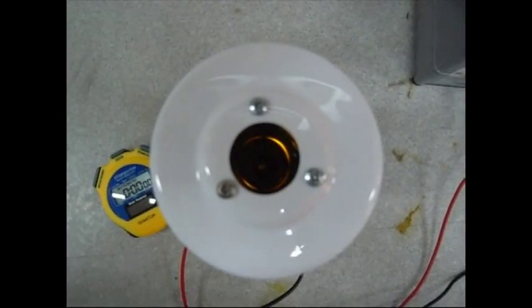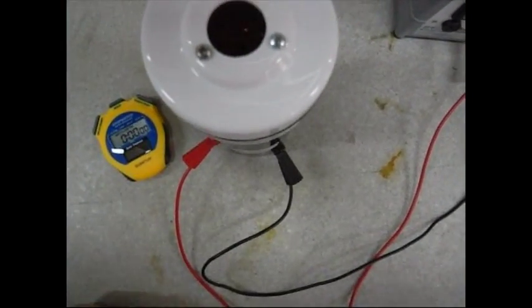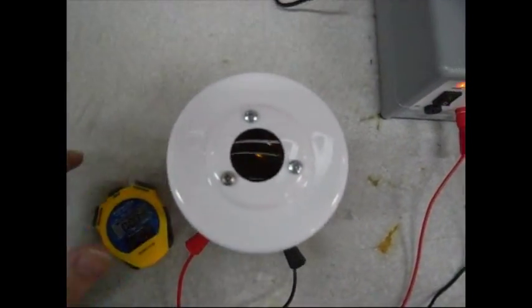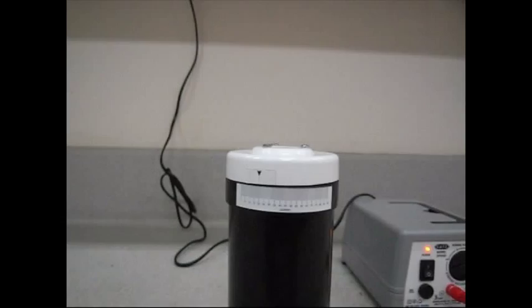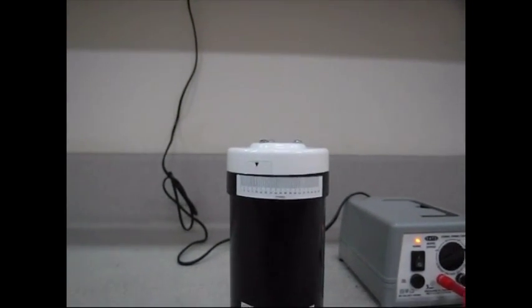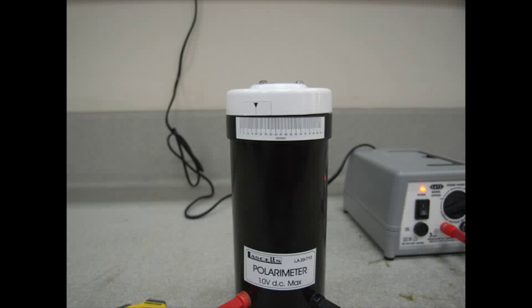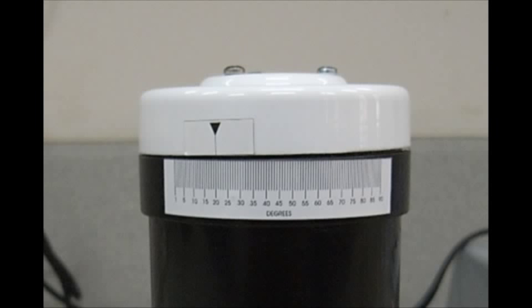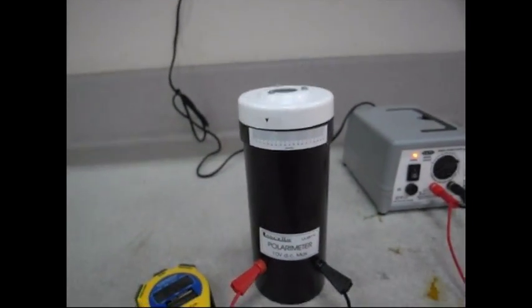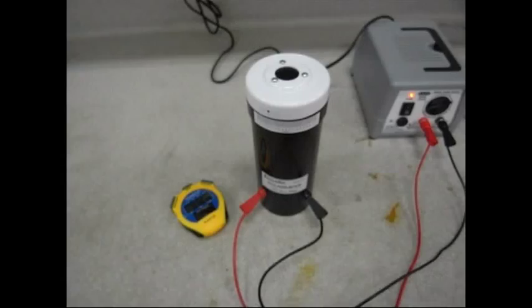That's the correct reading and we can start the stop clock there. That reading is about 20 degrees on the polarimeter — 20 degrees to the right.